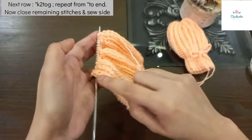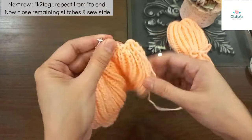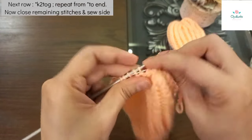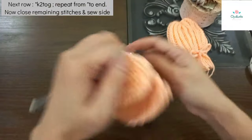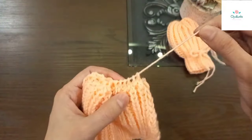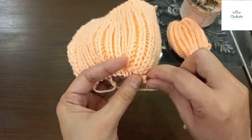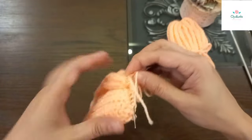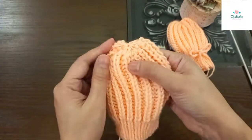पूरी स्लाई right side से दो फंदों का एक करके पूरी कर ली है - knit two together। अब हमारे पास 16 फंदे बचे हैं। इस धागे को काट लेंगे, डबल करके इन सारे फंदों में से गुज़ारेंगे और बंद कर लेंगे। इधर से डालें, उधर से - आपकी मर्ज़ी। सारे फंदों को उतार के बंद करेंगे, फिर side सी लेंगे।